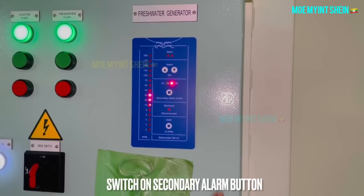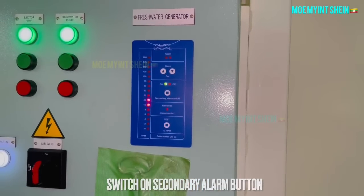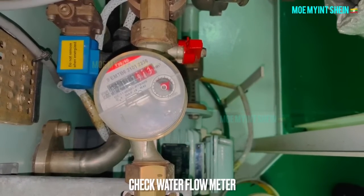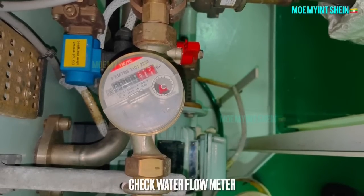Press the start button to pump off the fresh water from the fresh water generator. Switch on the alarm when salinity reaches under the alarm set point. Record the flow meter reading to calculate the production rate of the fresh water generator from time to time.